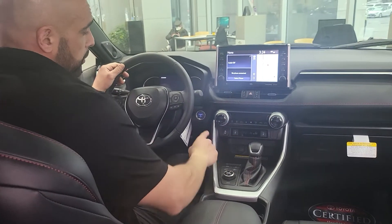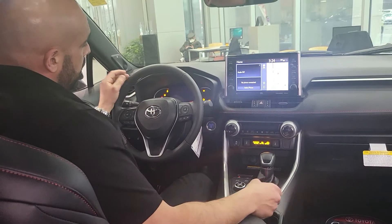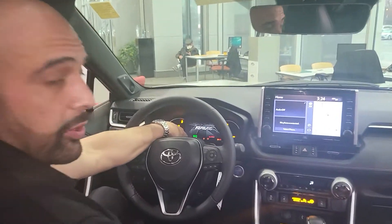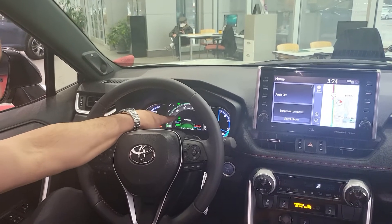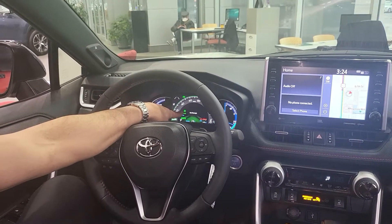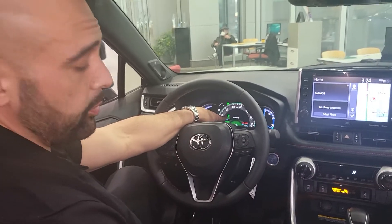First, we're going to put our foot on the brake and start the vehicle up. You'll know it's on as indicated by the green ready light right there. We can see that right now it's in EV mode — electric vehicle mode — which gives you a driving range of approximately 42 miles.